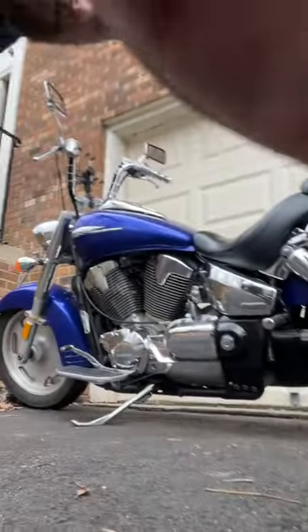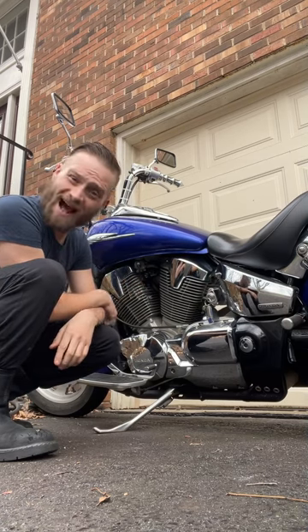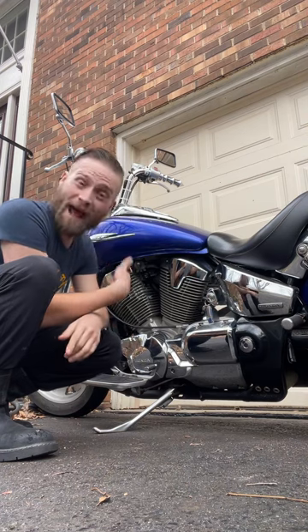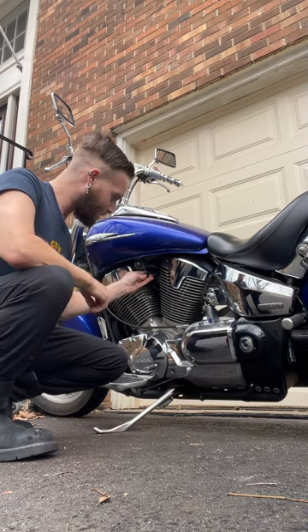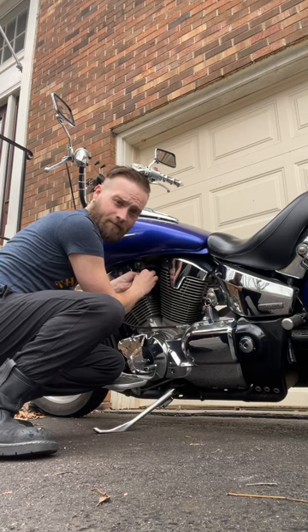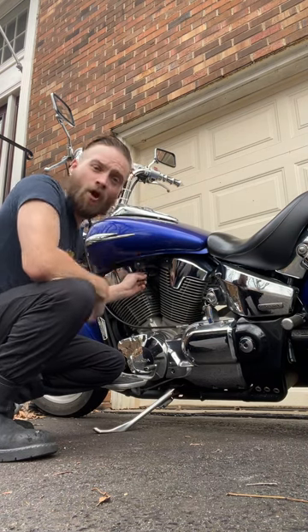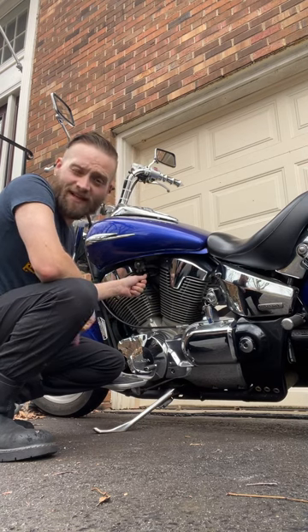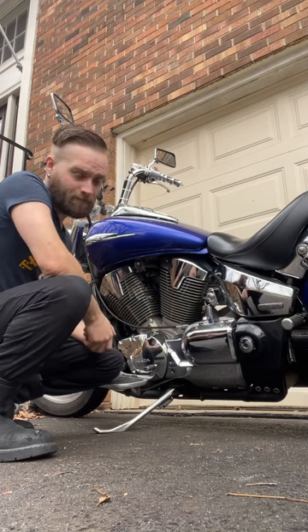It hasn't been started in a while, so it's going to take a little bit. You don't want to keep this running the whole time because you're burning gas really quickly, and it's a really high revolution — it's not good. So once you've got a good running temperature, push it inward to kill the choke. Don't push it in and slam it in — do it very slowly. If you do it correctly, it will stay running. I'm going to push it all the way in. The choke is off — it is a fully running bike.